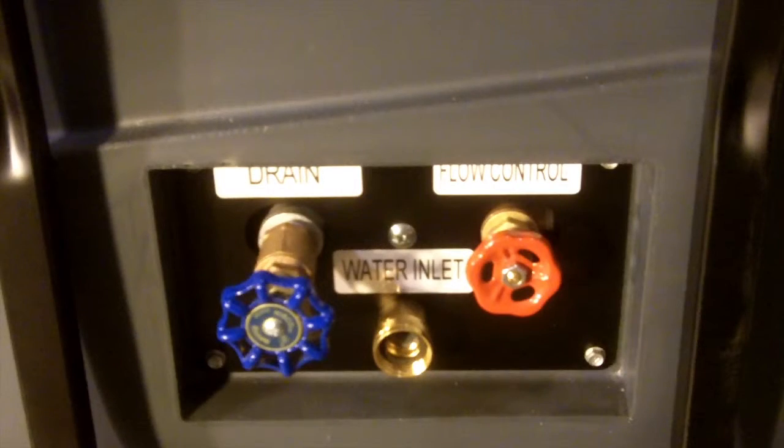Then as we come around, you'll see down here below, there's two sets of controls. This is the first bank of them. There's the drain to drain out the water after you're done. The middle one is for the garden hose water inlet. Then the flow control — essentially it controls the water as it cascades over the media to regulate how much moisture you want in your air stream.